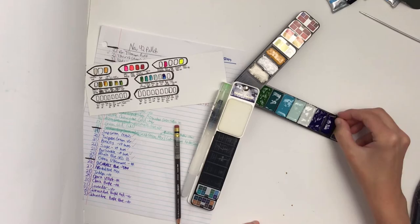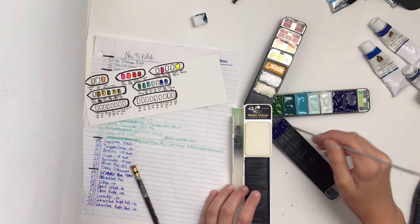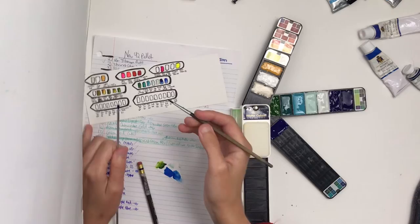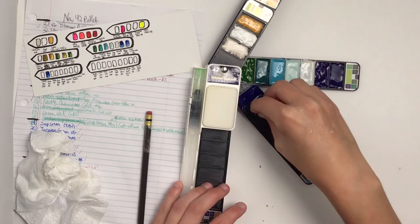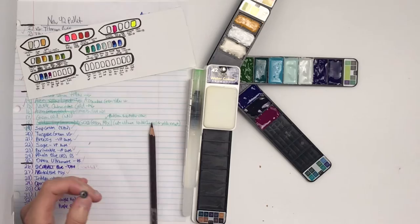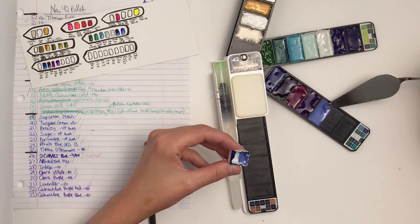During this process I actually couldn't find one tube of paint I had decided goes in the 42 palette: my cobalt blue by Turner Artist Watercolors. If I can't find it in a little while, I might choose a different color, but it'll have to be a mix or tube paint that would fit purple or blue so it doesn't look horribly out of place. Other than that I find this process time consuming but fairly relaxing, with a lot of fiddling around with scrap paper to check mixes and scooping out excess paint with a palette knife.